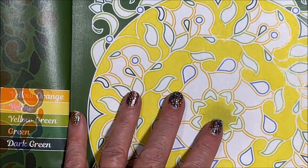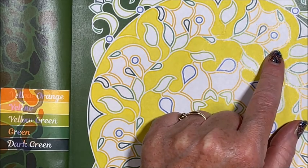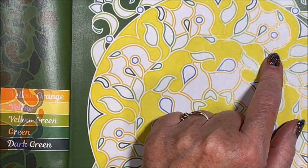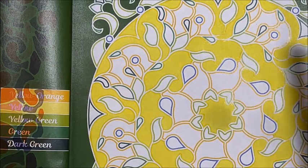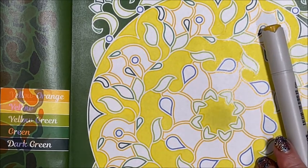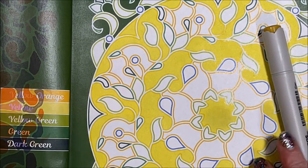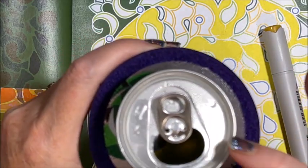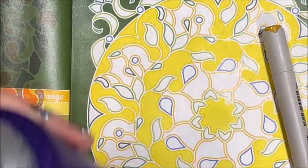That's a lot of yellow — wow! Okay, so then we have the other yellow, which is yellow-orange, and that is number 34. There we go — 34.